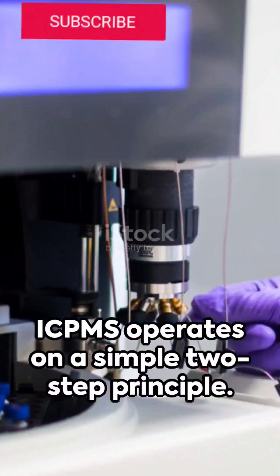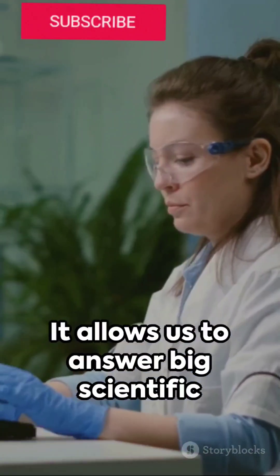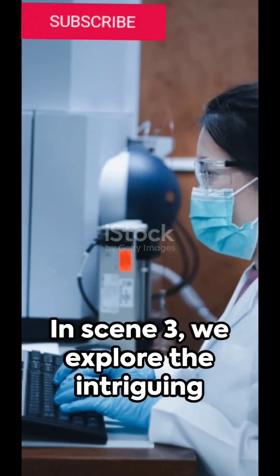ICP-MS operates on a simple two-step principle. Known for its high sensitivity, it has a wide reach, allowing us to answer big scientific questions.